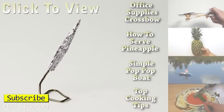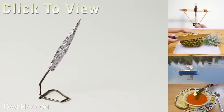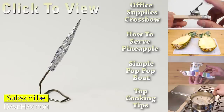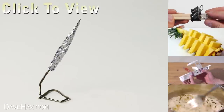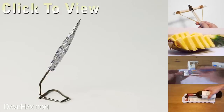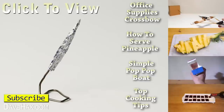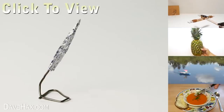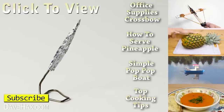I hope you've enjoyed watching this video. For more fun projects, click on the links on the right-hand side, or take a look at my YouTube channel page. Stay safe, have fun, and as always, thanks for watching. See you next time.